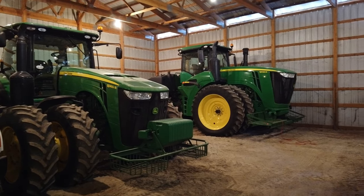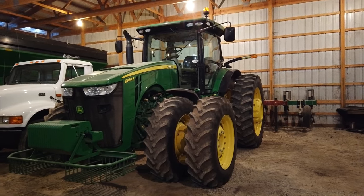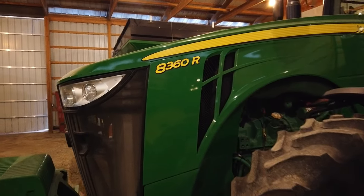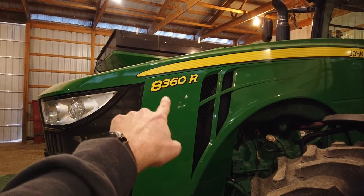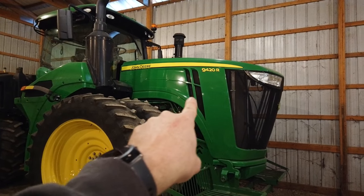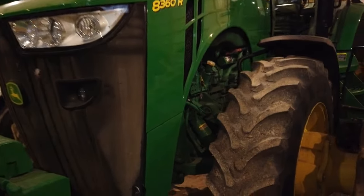We'll cover the two big ones first - these are the guys that do all the work out in the fields. This is a 2013 John Deere 8360R, bought brand new back then. It's got about all the bells and whistles of the time. This is when they went to the new nomenclature: it's an 8R with 360 horsepower. The 8Rs are this size of big row crop tractor, and then you go to the 9Rs which are the four-wheel drive articulated tractors. This one has 360 horse, duals all around, and ILS on the front.